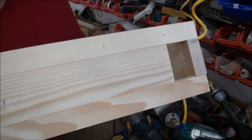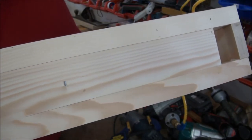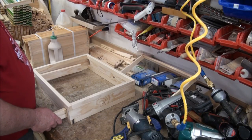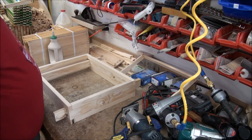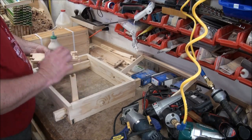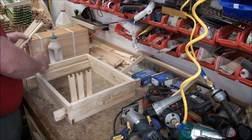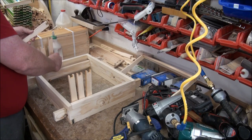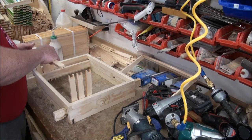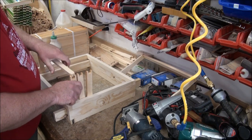You can kind of see how that went together. I'm going to wait till tomorrow before I sand this — I'll sand it so the inserts go in easily. All right, they just drop in nicely — spaced properly. Put the end bars and bottom bars on. Yeah, that's going to work just fine.